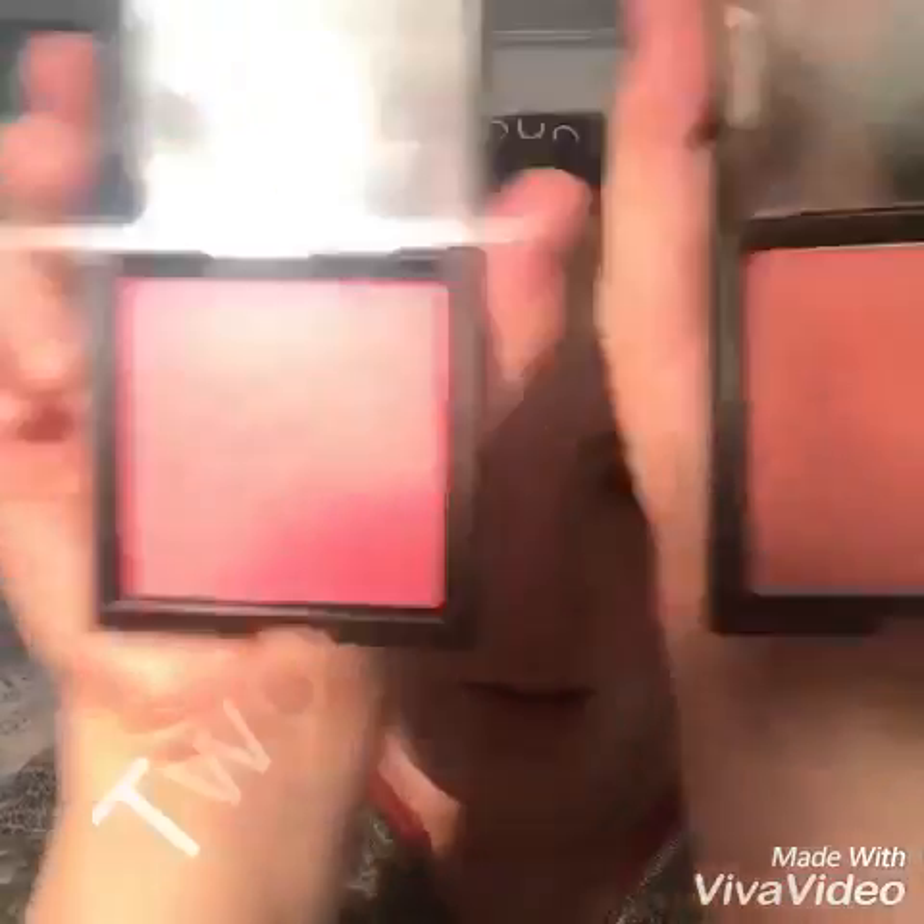The two I'm going to show you is this dusky pink and two blushers — this bright pink. Can you see? They're beautiful, aren't they?